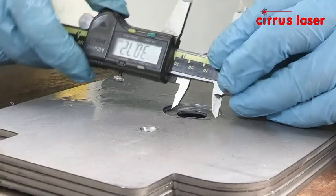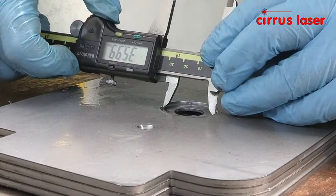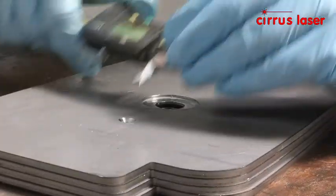Because the parts were laser cut using nitrogen gas, the edges are ready for painting without the need for deburring.